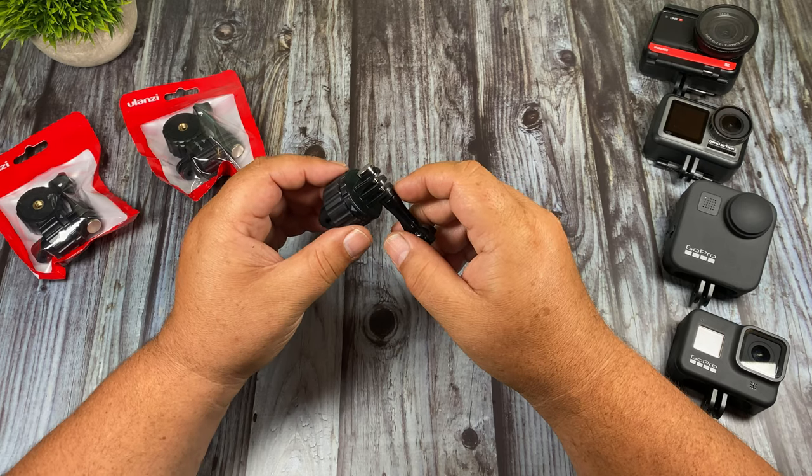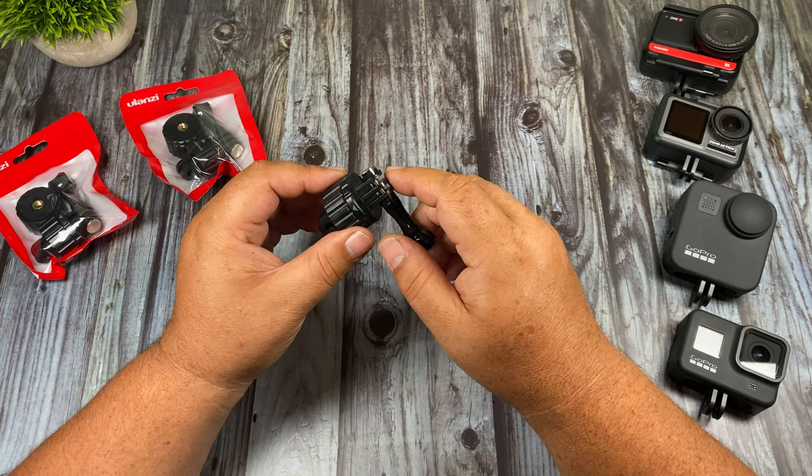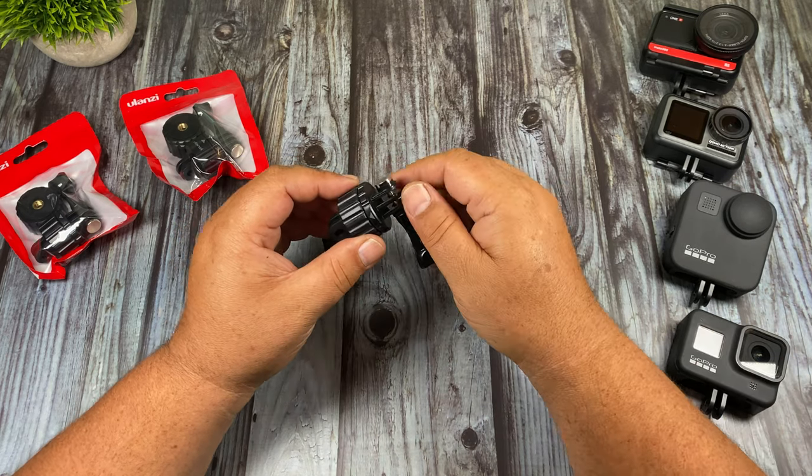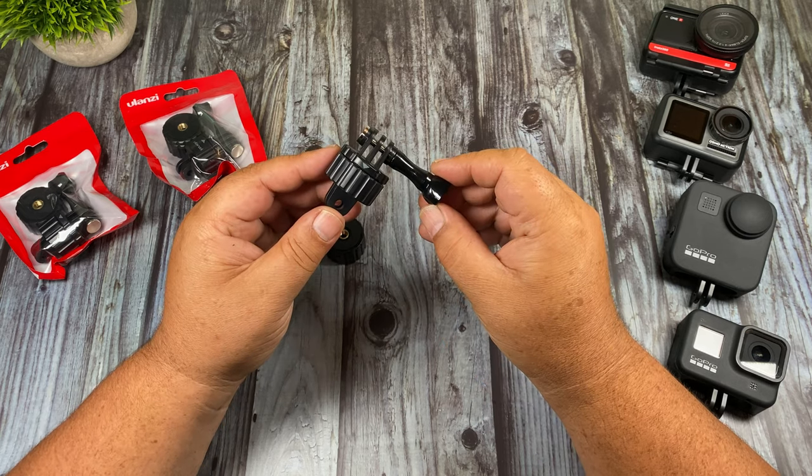G'day folks, in today's video we're going to be taking a look at Ulanzi's magnetic quick install system. With this setup you can easily move your GoPro or other action cameras from one mount to another very quickly. So let's just jump right in and take a closer look.